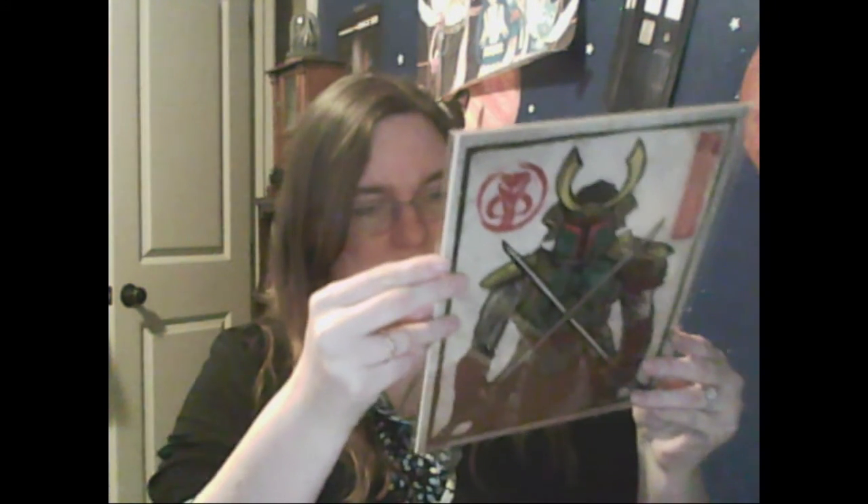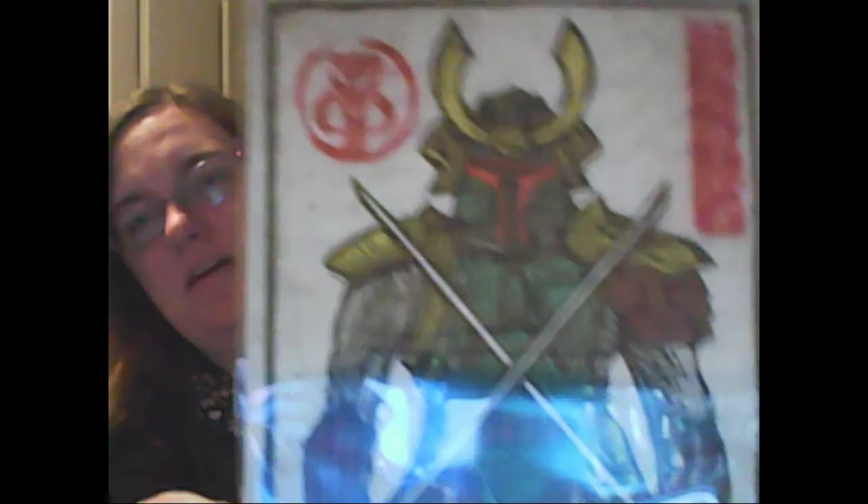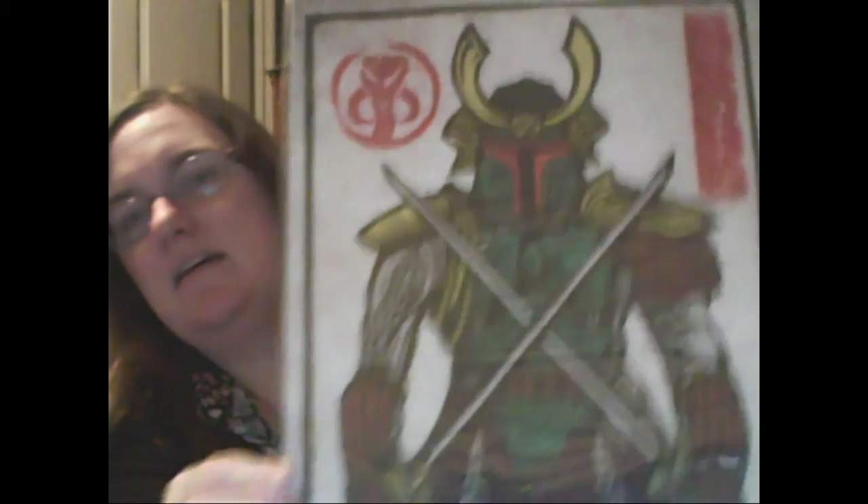We have a Certificate of Authenticity. Boba Fett as a samurai — maybe. And I think it is signed too. Yes, it's signed at the bottom. That's pretty cool. I like that a lot. That's really neat.